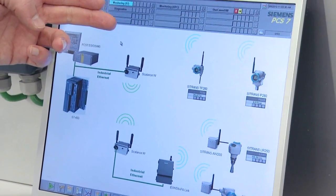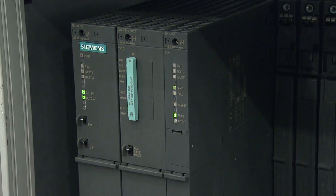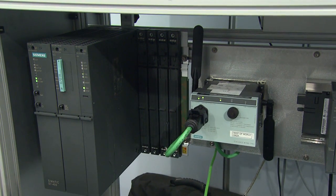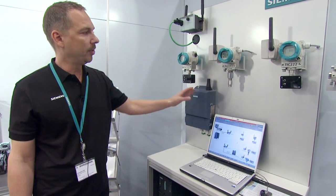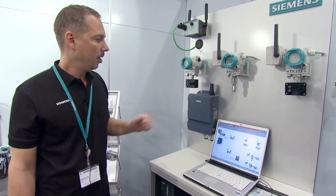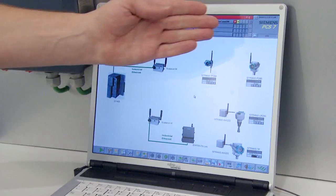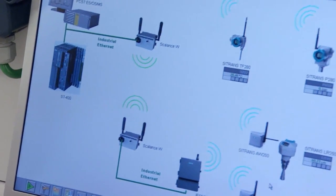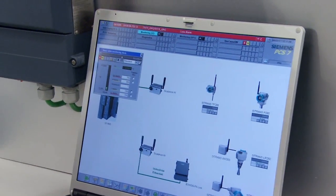WirelessHeart can coexist with industrial wireless LAN, so no conflicts can arise. In practice, the brain is down here — our PLC. This could be, for example, the S7-400. It communicates via the access point, which in turn accesses the entire WirelessHeart instrumentation, which sends the process values and importantly diagnoses, alarms, and provides the option of being able to change parameters. What you see here is our SCADA system, WinCC, where all of the process values are received. You can also see if there are alarms.